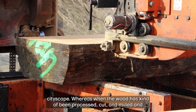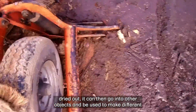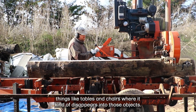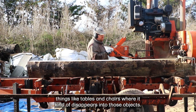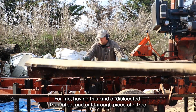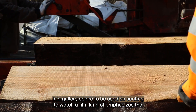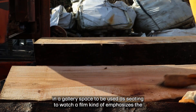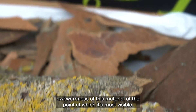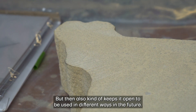Whereas when the wood has been processed, cut, milled and dried out, it can then go into other objects and be used to make different things like tables and chairs where it kind of disappears into those objects. For me, having this kind of dislocated, truncated and cut-through piece of a tree in a gallery space to be used as seating to watch a film kind of emphasises the awkwardness of this material at the point at which it's most visible.